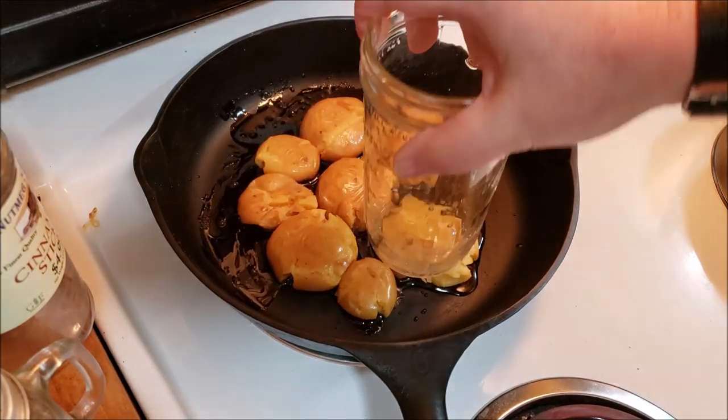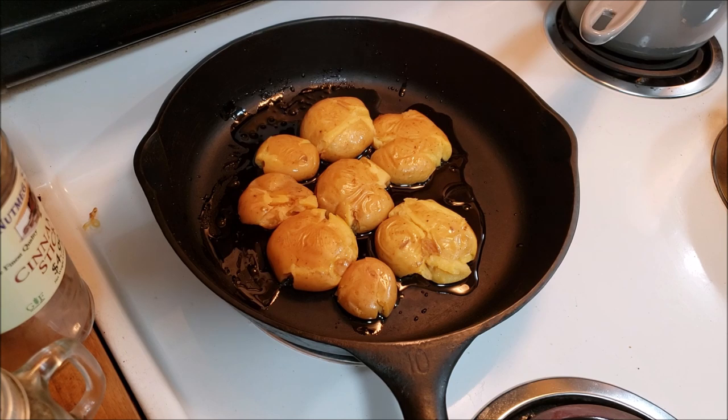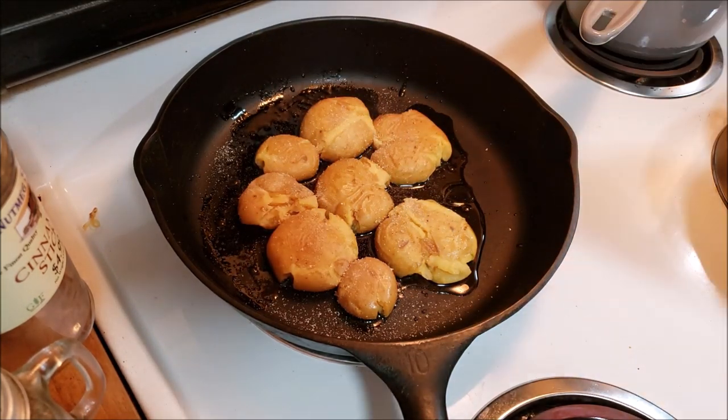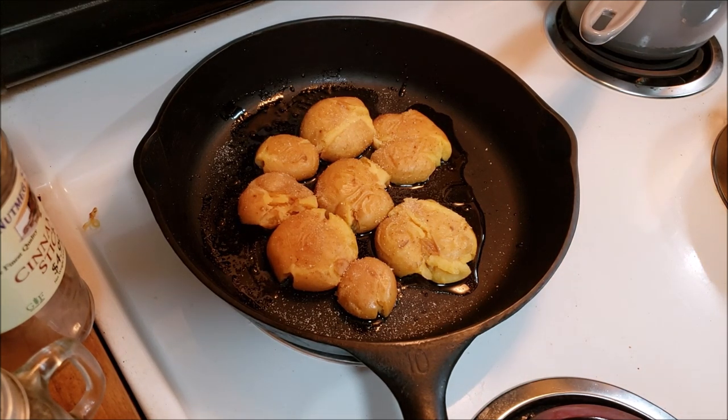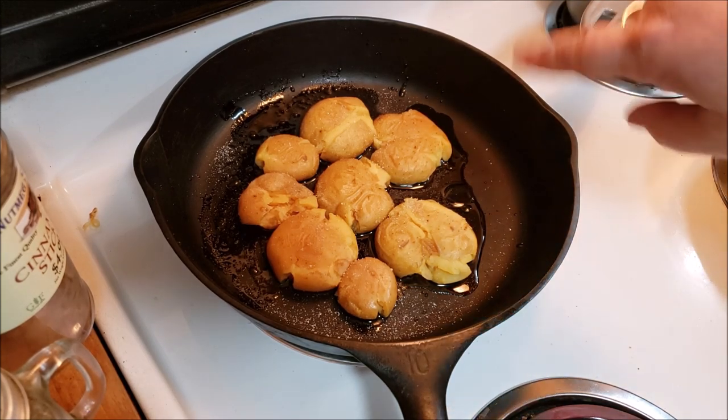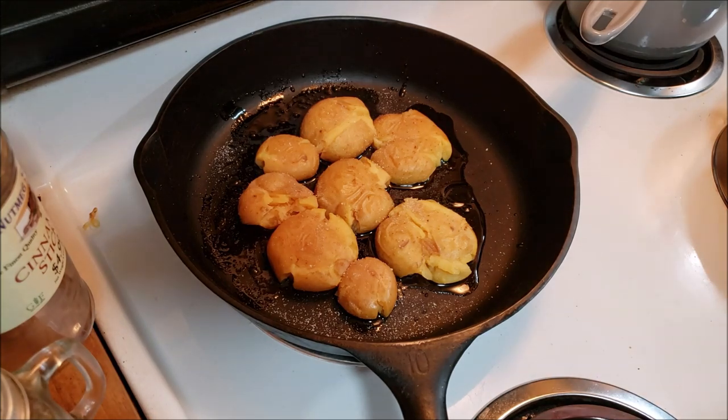Now I am going to sprinkle on some garlic salt. You can sprinkle on whatever your little heart desires, any way that you like to season your potatoes, but we are partial to garlic salt here. So I've got those and I want to put these in the oven for about 20 minutes. Please note I had the wrong burner on — I'm going to put these in the oven, not the burner, at 450 degrees.